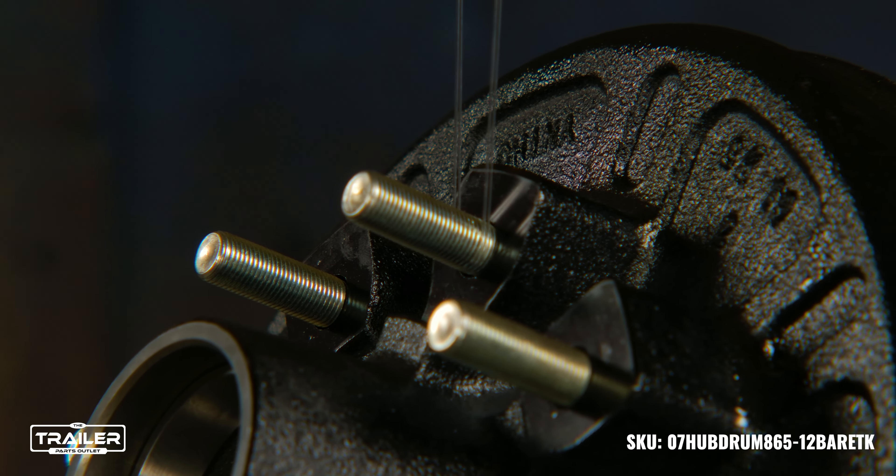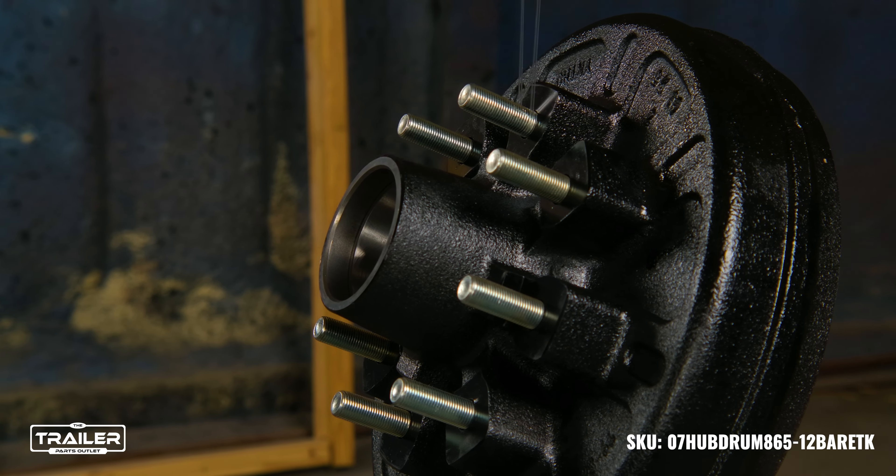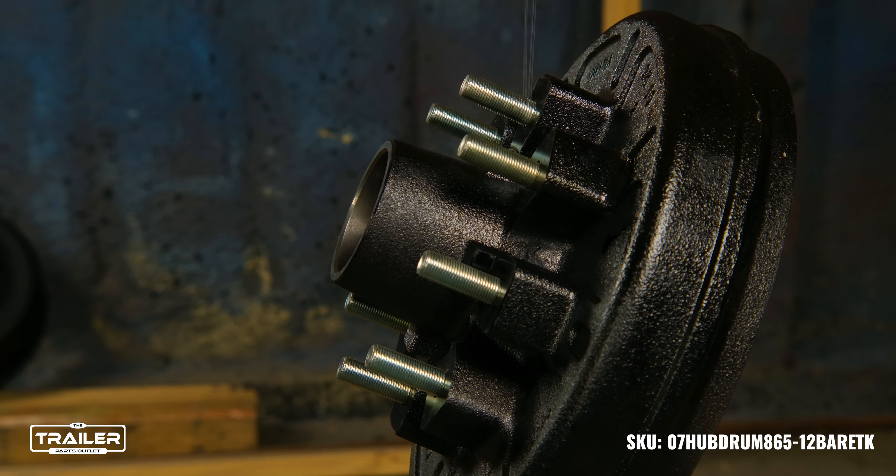Furthermore, the hub and drum have races that are pre-pressed for easy installation, eliminating the fuss of manual pressing. Specially crafted for a No. 42 spindle, it ensures the perfect fit every time.